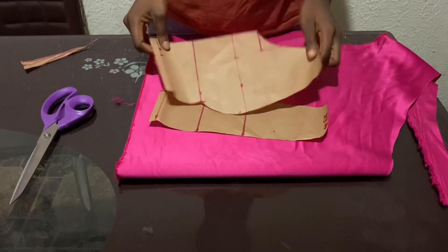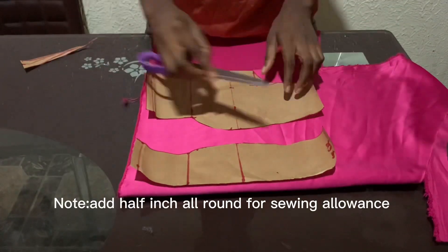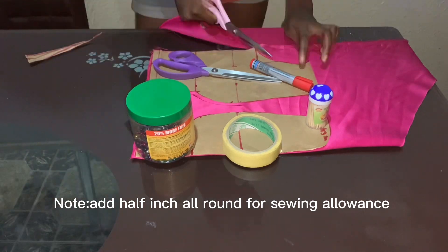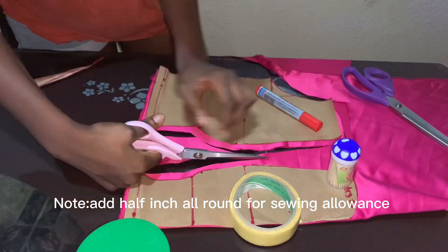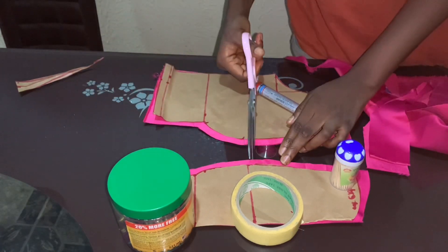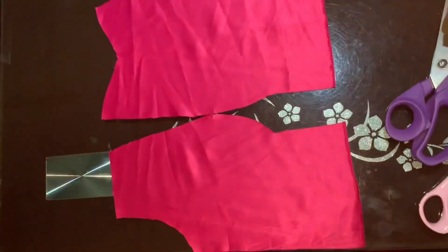The first thing you're going to do is fold your fabric in two and then place the pattern paper on the fabric. Make sure that the center front of the pattern paper matches with the center of the fabric, because the center front is in half. After cutting it, you'll get one piece. After that, notch the bust point of the fabric you just cut — this will guide you when sewing the fabric together.